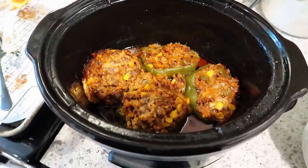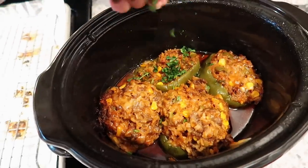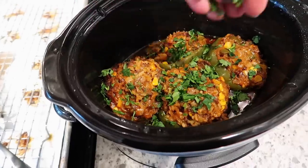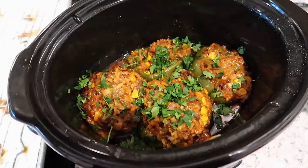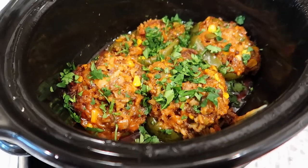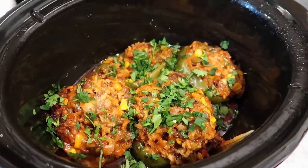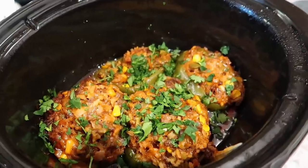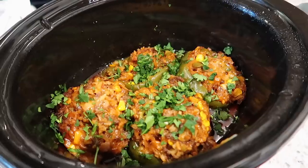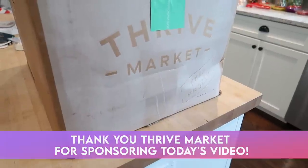The stuffed peppers are now done. I'm going to put some cilantro on. I did taste the filling after it cooked and it turned out really delicious — would definitely recommend this recipe. The rice turned out really tender and the meat mixture is definitely really good. Five stars, would recommend.